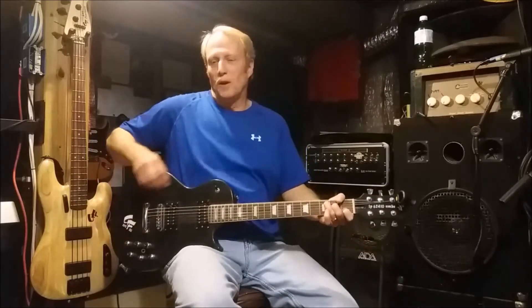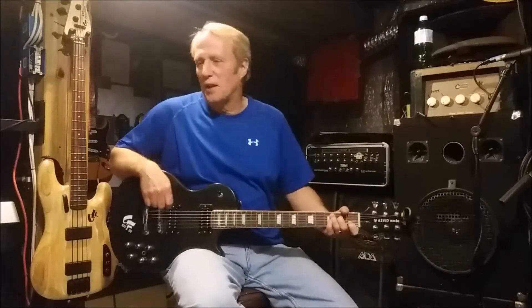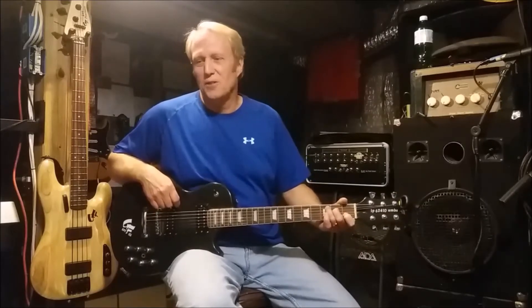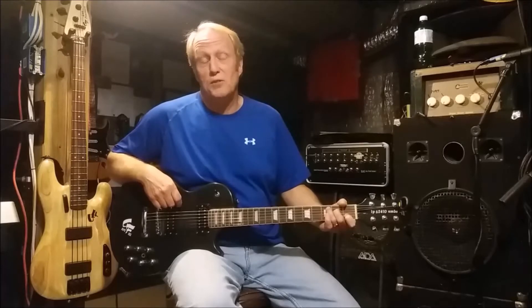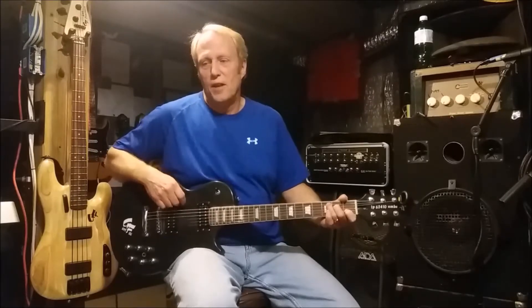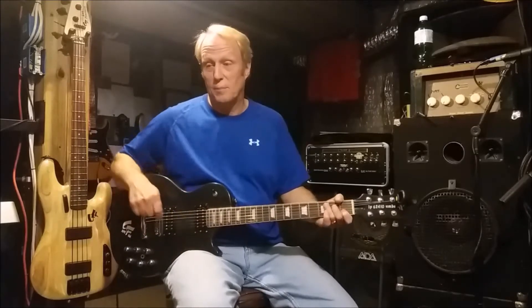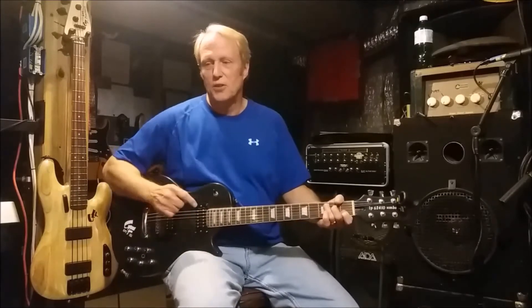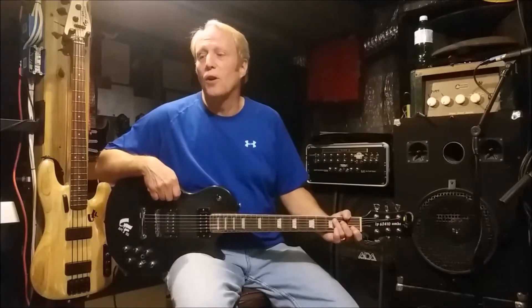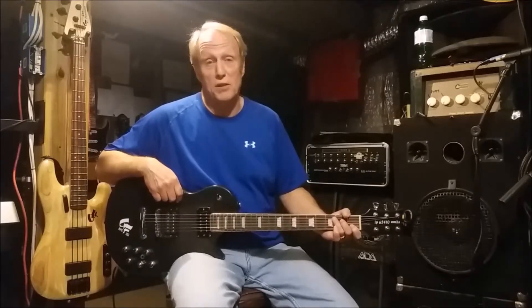Hi and welcome to Greasy Fingers Laboratory of Guitar Madness. Today we're going to go over one of the features of the GFLP 62410 UMBS guitar. That would be six strings, two pickups, four coils, ten adjustments — UMBS standing for unbalanced mono and balanced stereo.